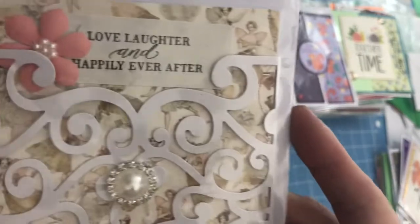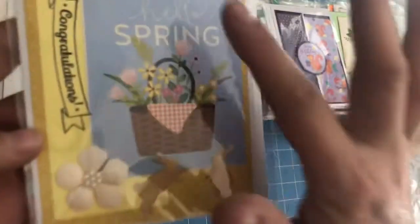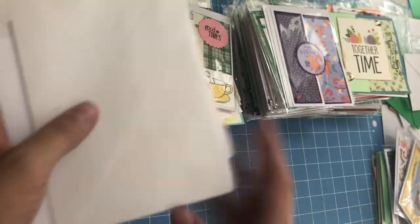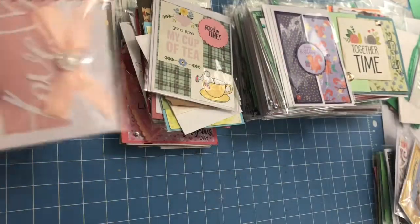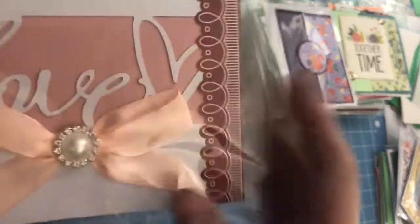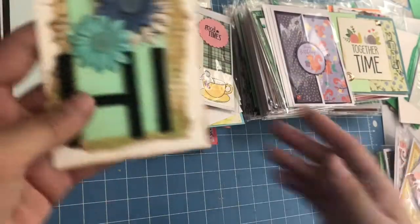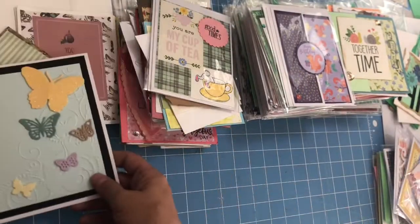Most of them do already have envelopes, but I can sit and just have zen time making envelopes to fit. Look at how amazing this one is: 'Love, laughter, and happily ever after.' 'Hello, spring.' 'Congratulations.' I'll take some time later to pair up the envelopes. This one says 'Love' — so sweet. This one says 'Hi.' I love the layers on this one, with a sweet little butterfly that's embossed.